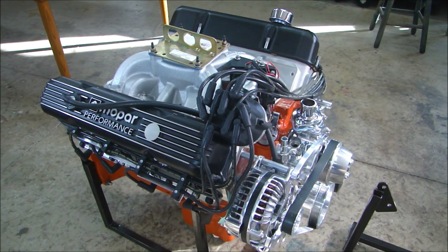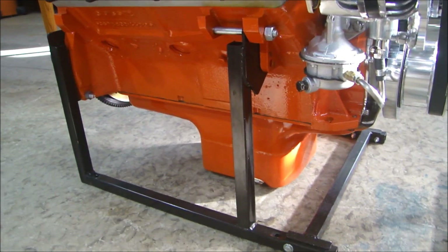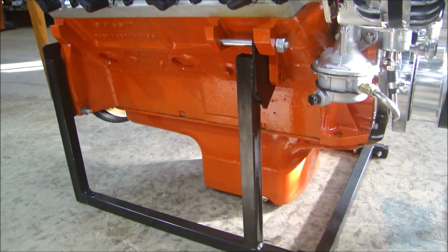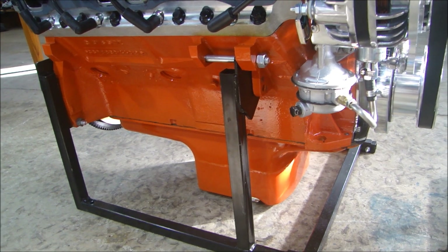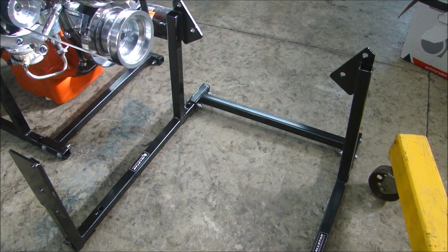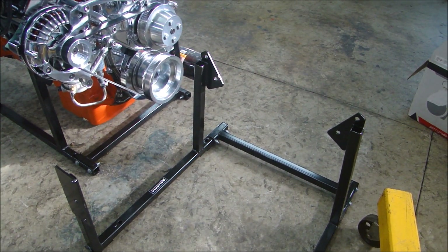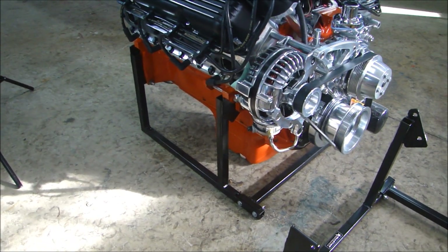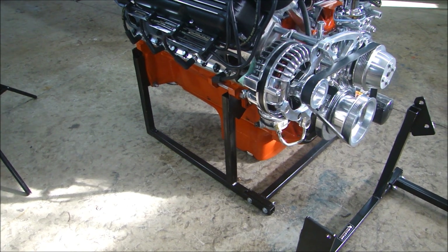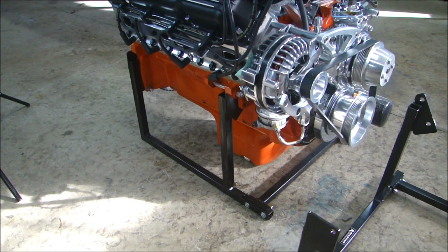Once you have the engine out and the transmission disconnected, you need to put it on something. I use engine stands — these are really handy. This one is specifically made for a 440, which is why it fits perfectly on this block. They're pretty cheap: I've seen them as cheap as 35 bucks up to 75 or 80 bucks. Or you can buy universal ones that fit almost every type of engine. It's just a simple cradle device — you put it together and it holds the engine. Makes it real easy to work on, transport, and sit in your shop. You can also borrow these or rent them. The machine shop I work with will loan me an engine cradle for whatever engine I'm working on, so I can get it to him and get it back, then I just return the cradle.